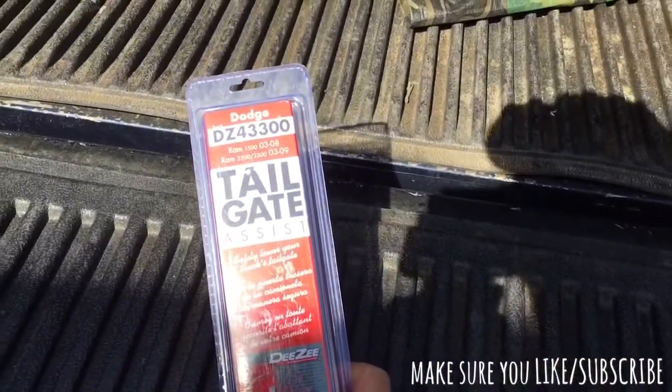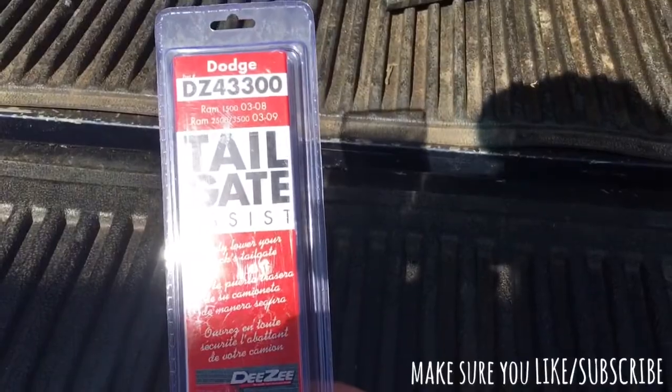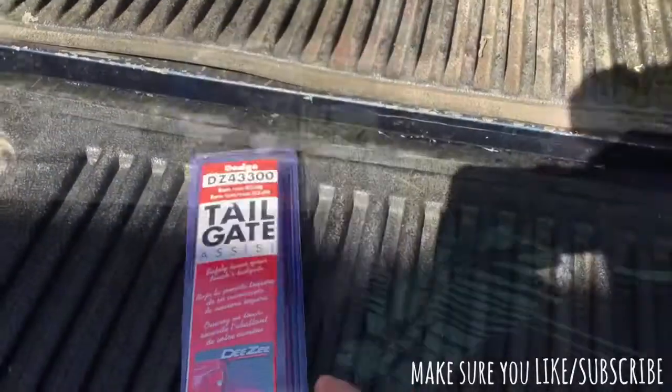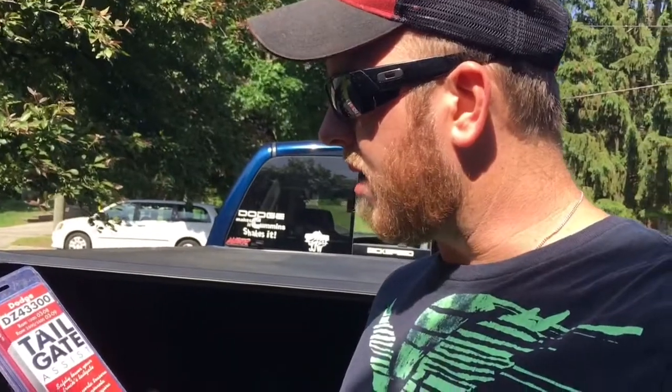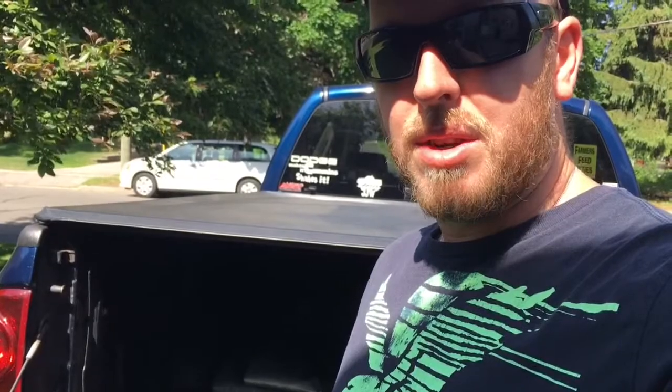We're installing the DZ brand tailgate assist. I got it on Amazon — well, I was going to, but I found it cheaper at my local accessory dealership here in town and got it for 50 bucks Canadian. So that's pretty good, and yes, we'll do an install video.